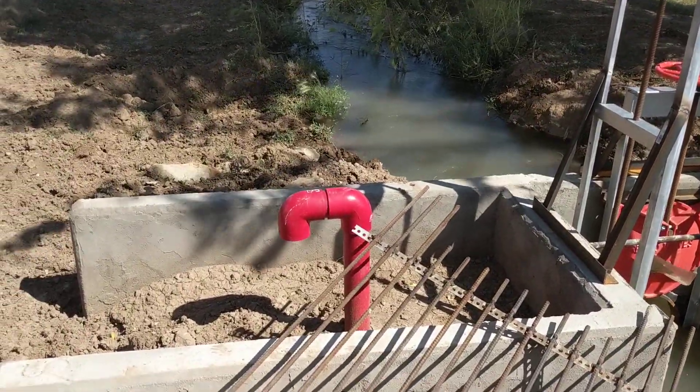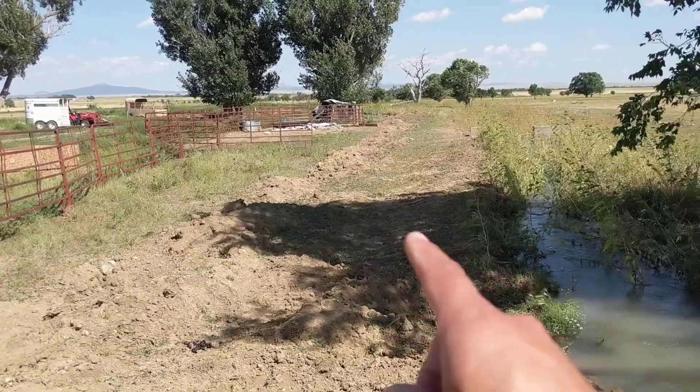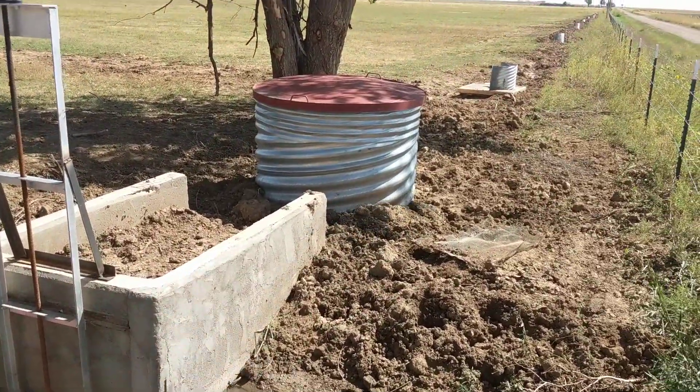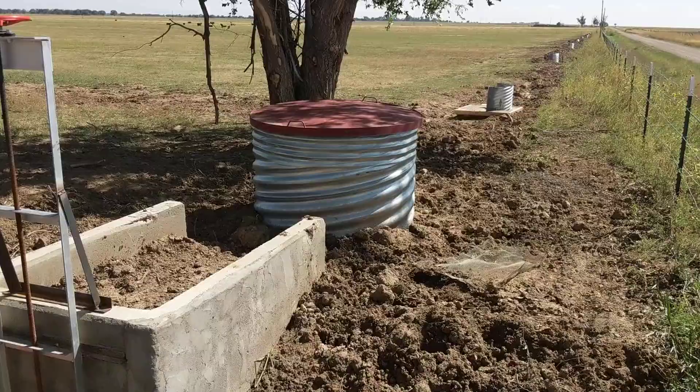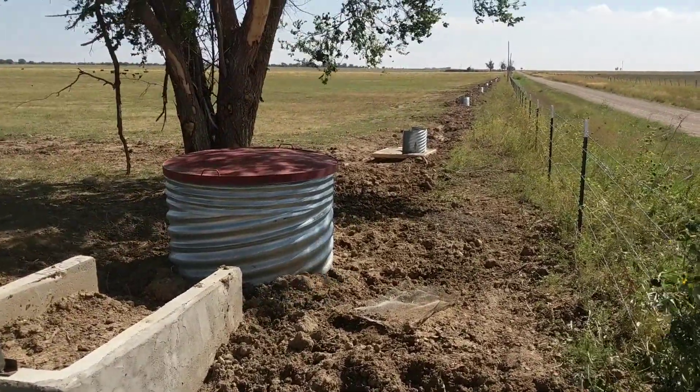Got the air vent on this side because there's a pipe that goes to a pond this way. Then you got your stand pipe and then an air vent on the other side. And then all the alfalfa valves.